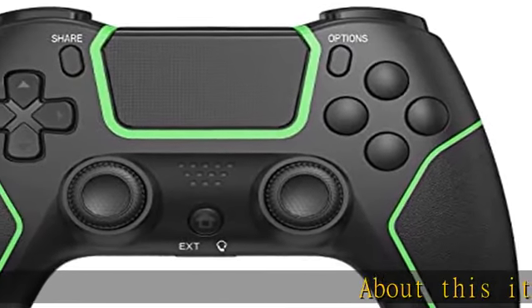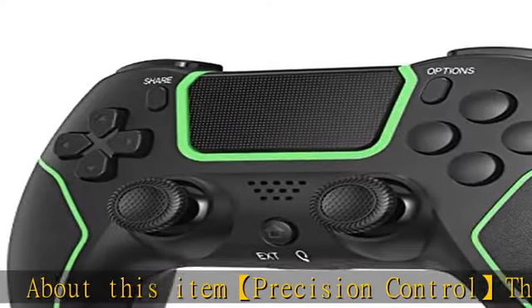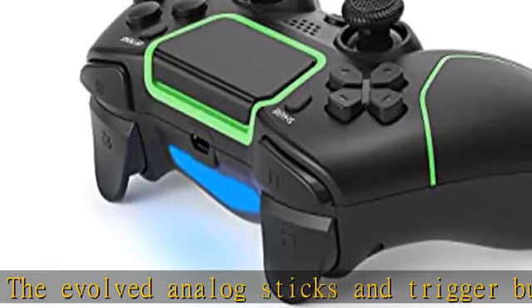Precision control: the evolved analog sticks and trigger buttons allow for unparalleled accuracy with every move. Take control of your favorite adventures, solve puzzles, and defeat epic bosses with the help of this P4 controller.